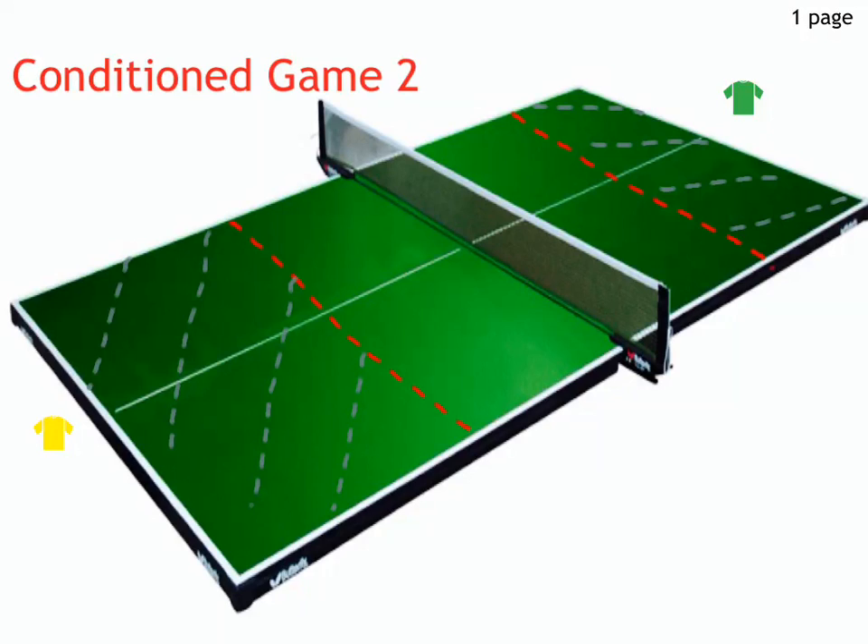In this game, the area of the table between the red line and the edge of the table, which is marked by the grey lines, will be considered out of bounds. If the ball bounces in this area, the players will lose the point.